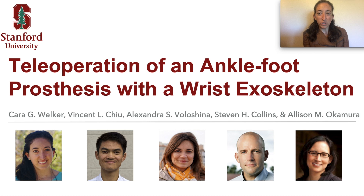Hello, my name is Carol Welker, and I'm going to present work completed by myself and co-authors Vince, Sasha, and Professors Collins and Okamura, entitled Teleoperation of an Ankle Foot Prosthesis with a Wrist Exoskeleton.